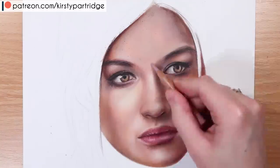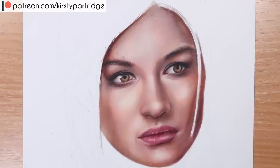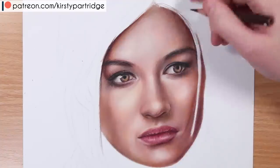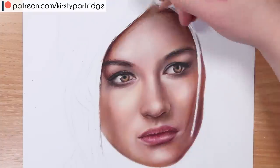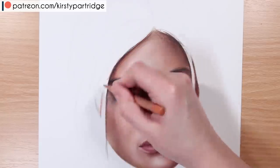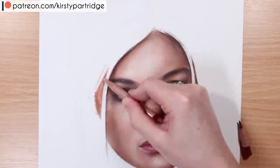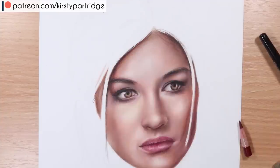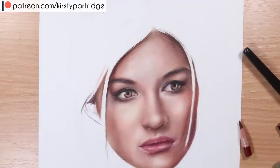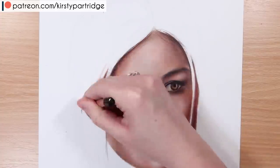Because the forehead didn't have that much shine on it, I didn't need to preserve many areas for highlights — it was okay to just go over those areas with the buff titanium or the white and blend over the top. All of the materials I'm using are linked in the description with links to where you can buy them. Keep in mind that this works for lots of other colored pencils — you don't just have to use the ones I'm using, which are the Caran d'Ache Luminance. This works for any colored pencils, but it works better for the softer ones like Prismacolor and Caran d'Ache.